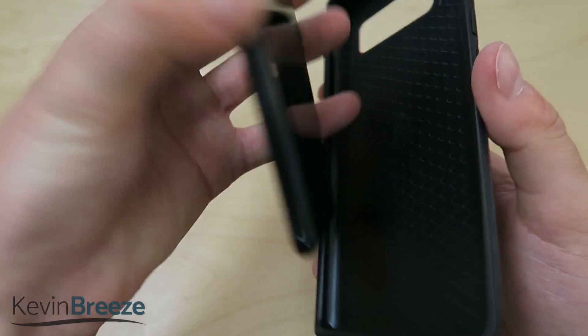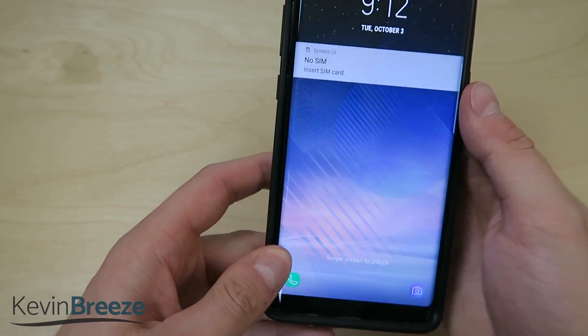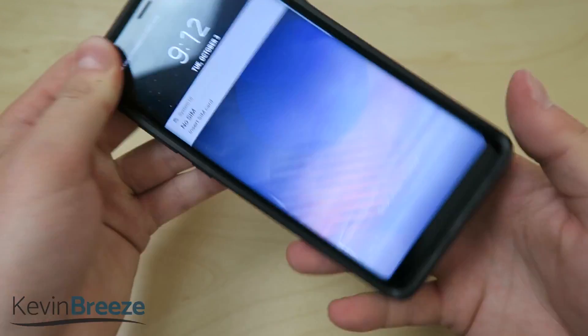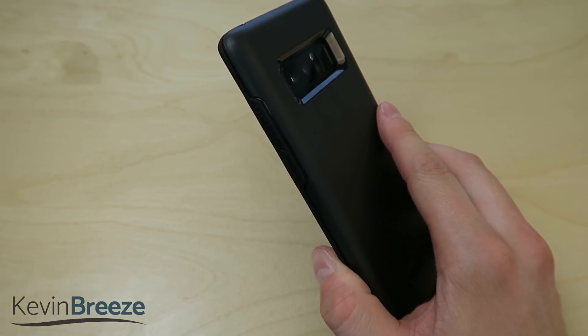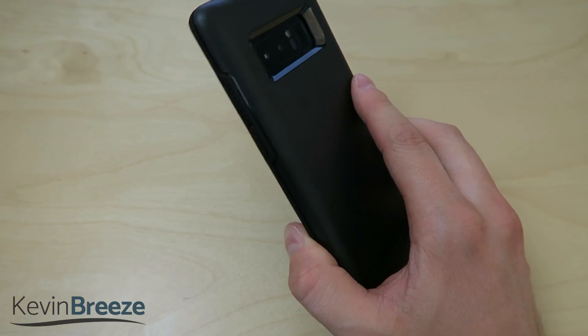Let's now install this onto the phone itself. We have this black Samsung Galaxy Note 8 right here, and basically you just drop it in from the bottom, and then the whole thing just kind of snaps around the phone. It's a very easy installation process, which is always great to see because that's one of the things I really look for in phone cases — that they're easy to install.